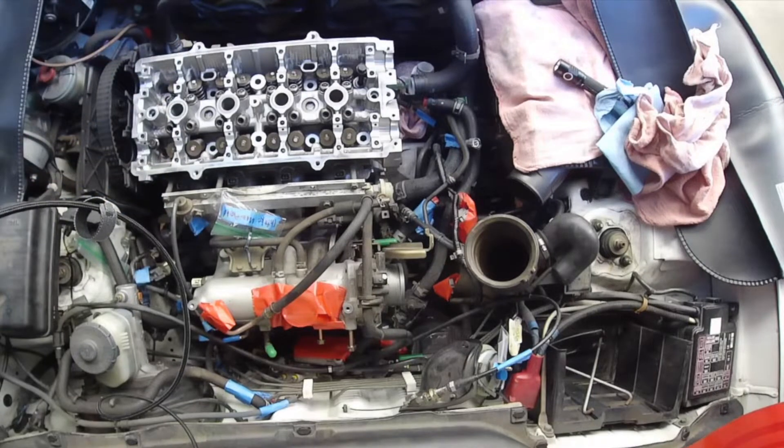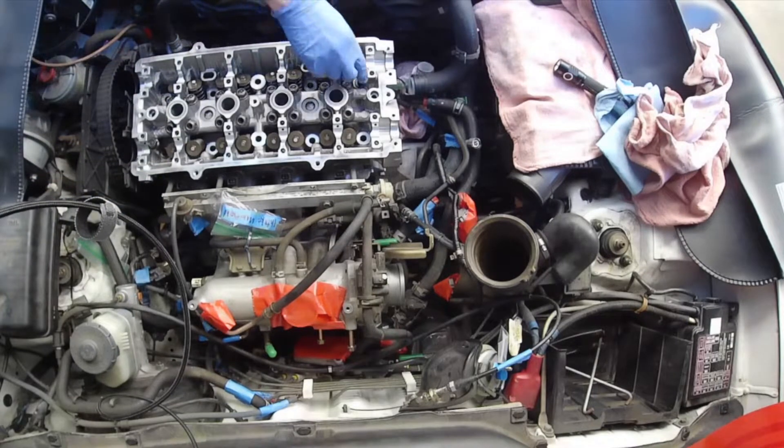We didn't really mess it up because I think there's these bolts here and out.